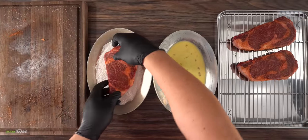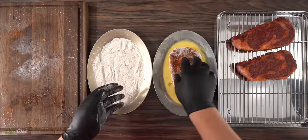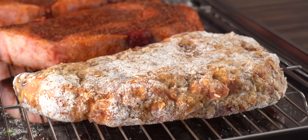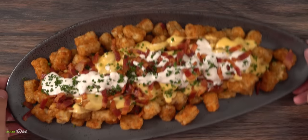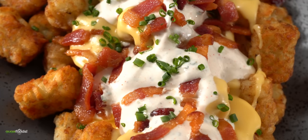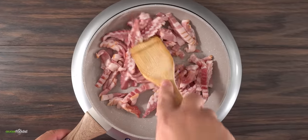All I have to do now is bread the steak. First the steak goes into the flour, followed by the egg wash, then back into the flour — and now the steak is ready to be fried. But since this channel always requires a great side dish, today's side is quite tasty and very easy to make.